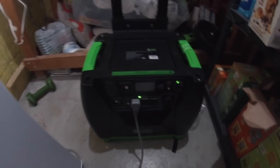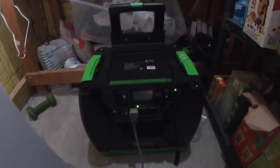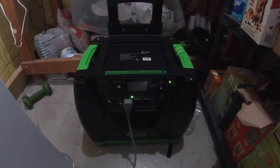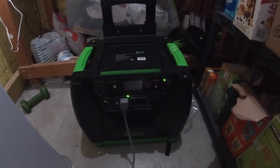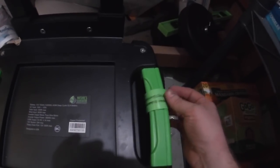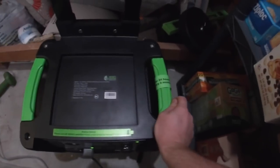I'm going to do a quick little review on the Nature's Generator Elite — this is the 3600 watt model. I've done the 24-hour pre-charge on it like the tab says here, and like you'll see in the instruction manual: charge it for 24 hours before your first use.